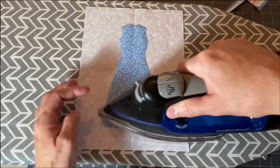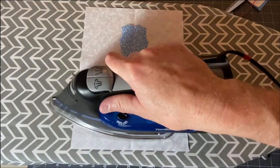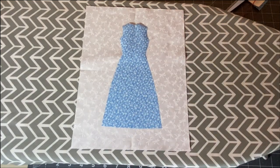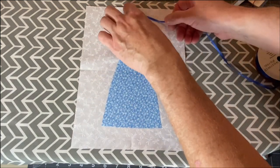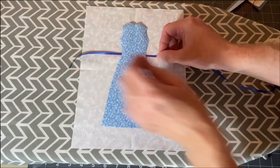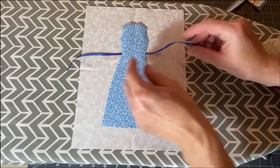Once you have your dress in the position that you want, you'll want to iron it down — but we're going to start by just ironing down the bottom of the dress. If you want to add a piece of ribbon for a belt around the dress, you can slide that in right now before you've ironed the top, and then iron over it to hold your ribbon in place.